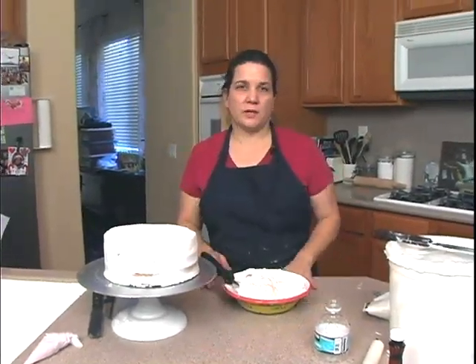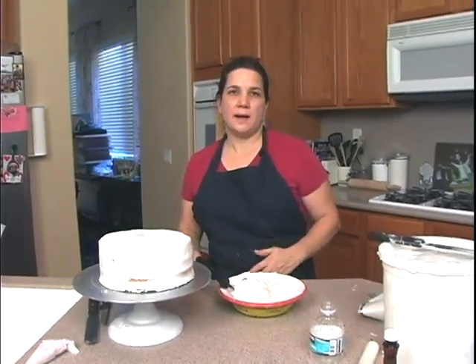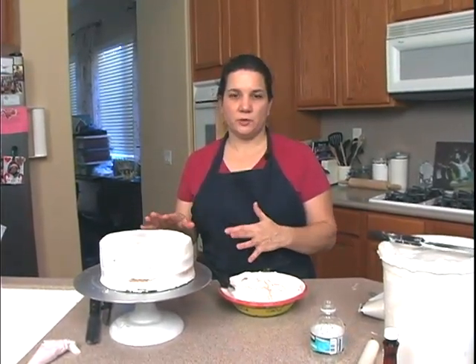For our next cake we're going to do my mandarin orange cake, and it can be made with or without alcohol. I have a white cake and you can use buttercream or whipped cream, depending on what you like, with a layer of mandarin oranges.